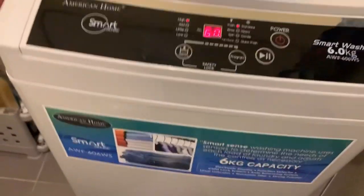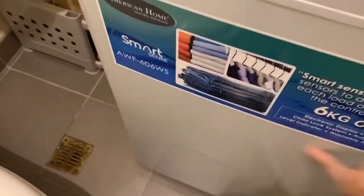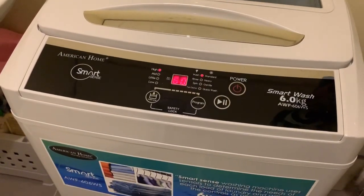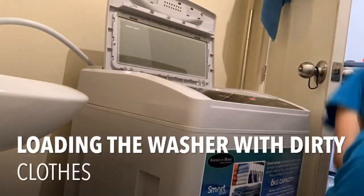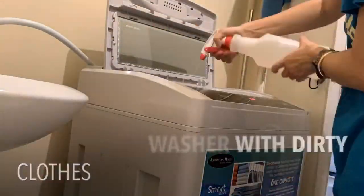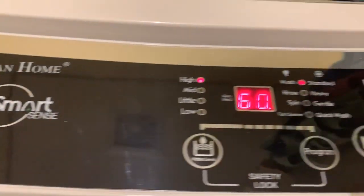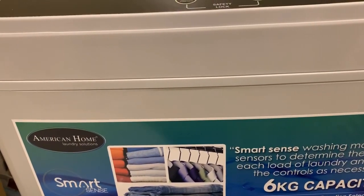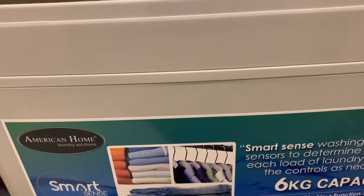First time to use an American Home washer. It has a plastic body because we put it in the bathroom. We looked for other options but the galvanized one wasn't possible. I really don't know how this works, but it says SmartSense — the SmartSense washing machine uses sensors to determine the needs of each load of laundry and adjusts the controls as necessary.